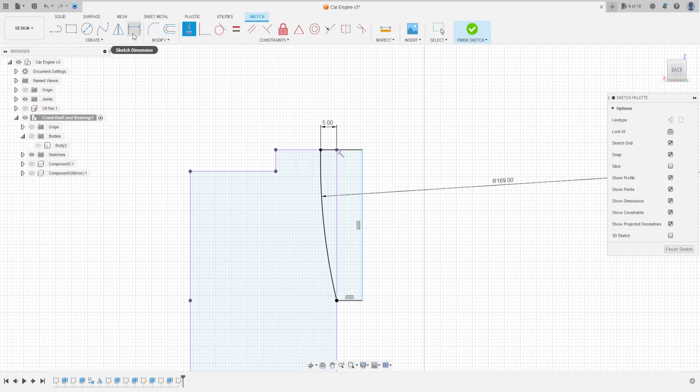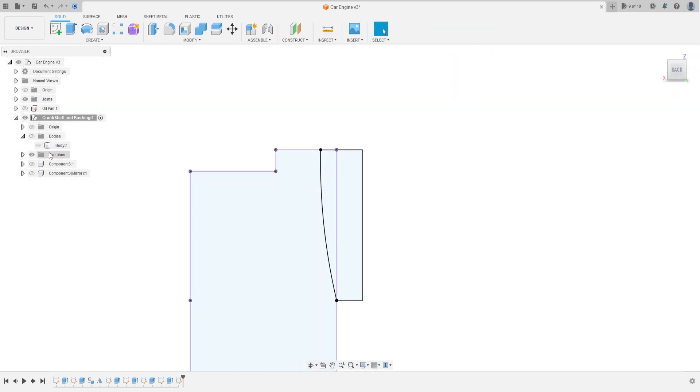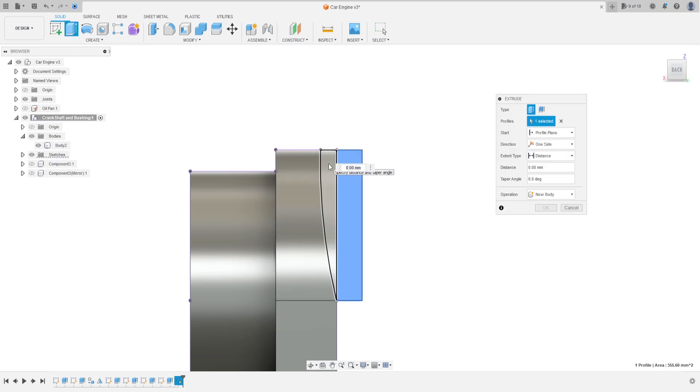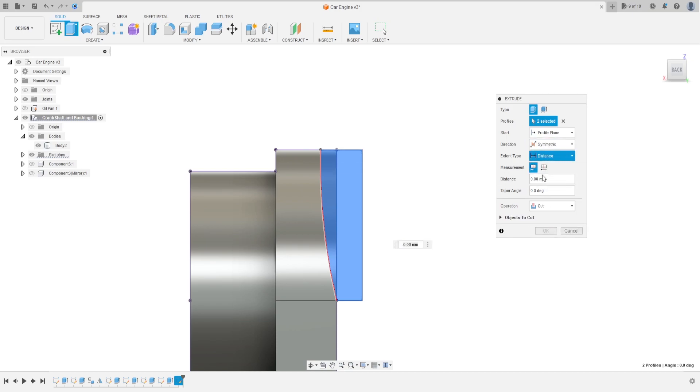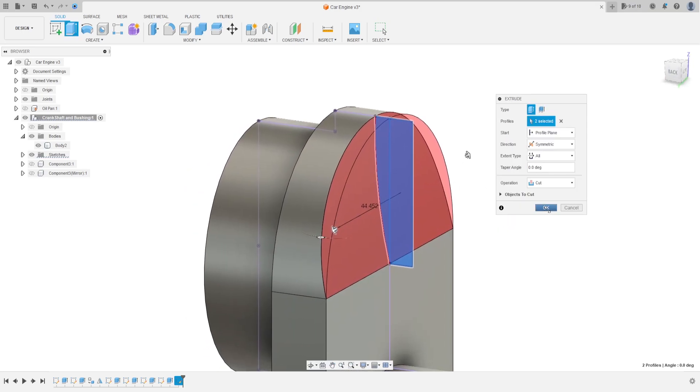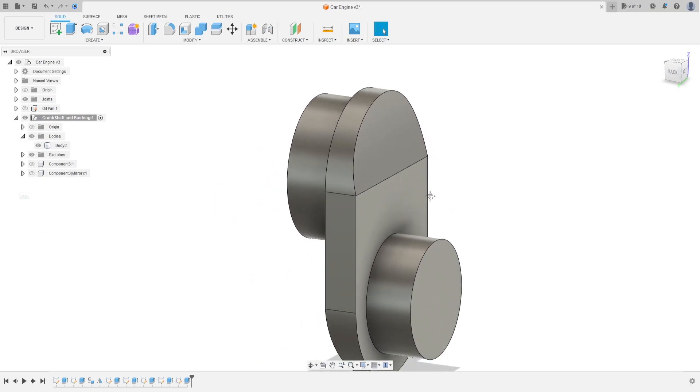Put dimension here — 30 millimeters. Finish the sketch, show the bodies. Go to extrude, select the two profiles. The operation is cut, direction symmetric, distance all. Make a cut like this, press OK. We have this.